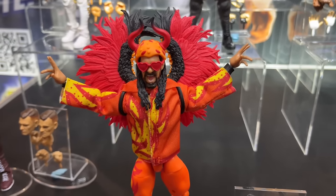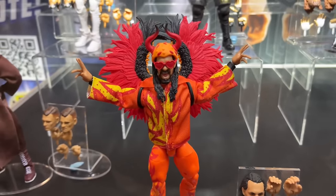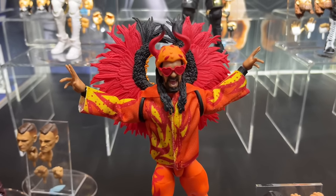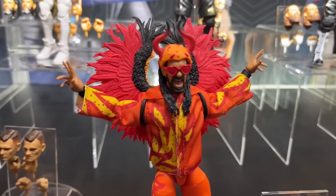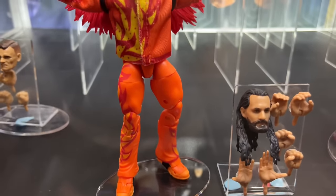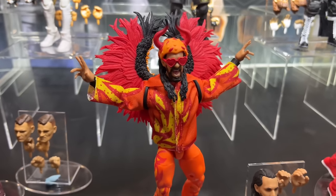Here we have a first look at the Ultimate Edition Fan Takeover Seth Rollins — a year in the making. Finally getting a look at this here. It looks beautiful — a beautiful-looking figure. I am very, very excited for the way it turned out. They did a great job here. I like all the details; I wish the glasses were clear, but it's still a fantastic piece. Very unique going on here with this Rollins. It's going to be one of the top ultimates of the year for sure.